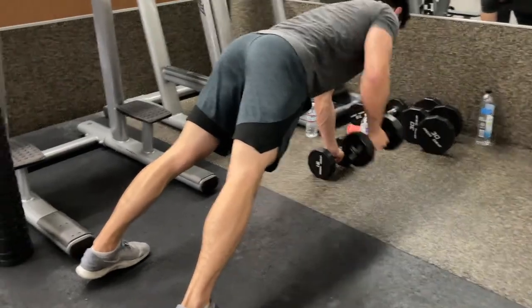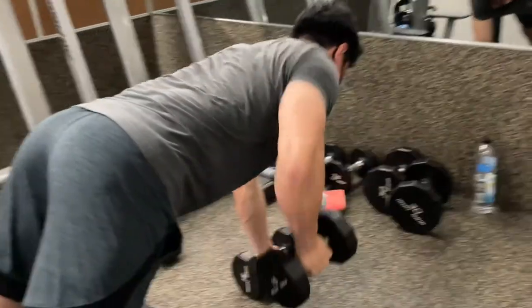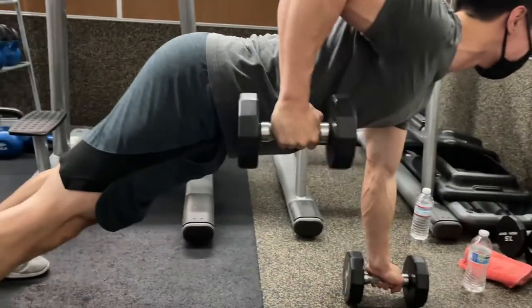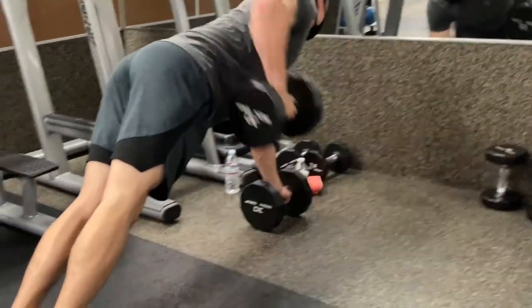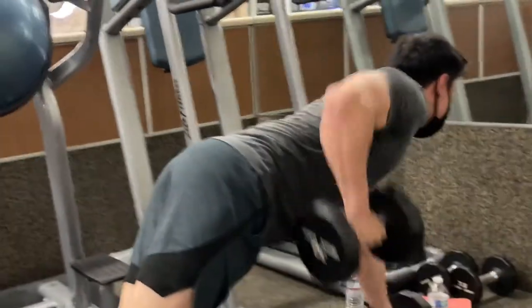The third exercise is renegade rows. When I first did this exercise I overestimated my strength and used way more weight than I could lift without sacrificing form — I started jerking. You don't want any jerks, tilting, or imbalance in your muscles. When doing this exercise, please start with lighter weight and move up slowly while focusing on your form.